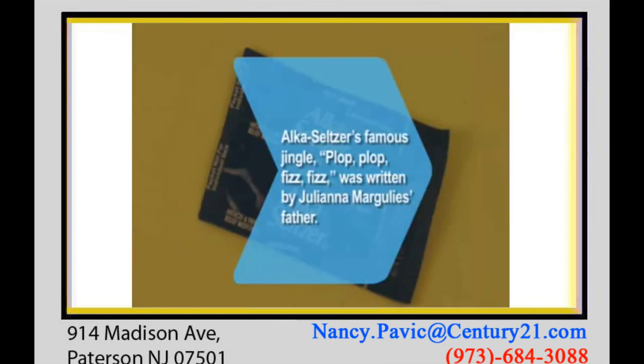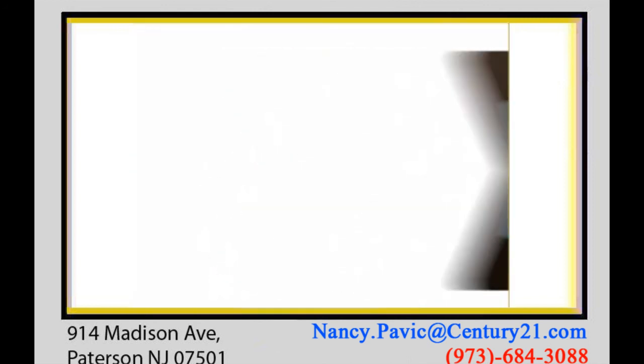Did you know Alka-Seltzer's famous jingle, Plop, Plop, Fizz, Fizz, Oh, What a Relief It Is, was written by actress Julianna Margulies' father.